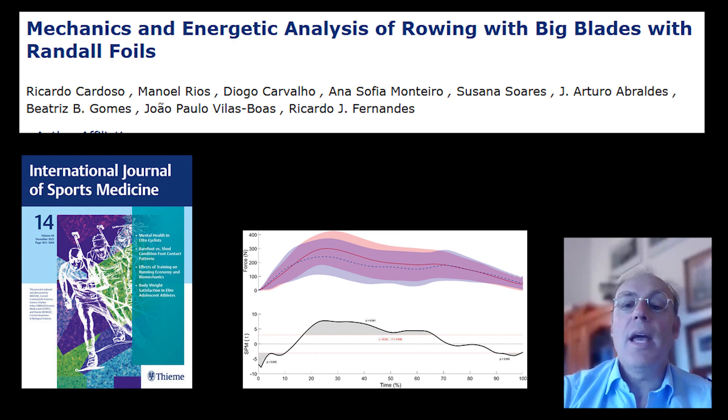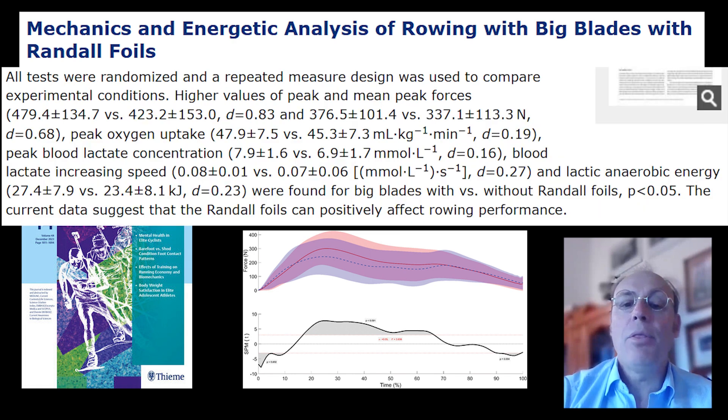However, with the application of a hydrofoil, blades held water for longer and maintained their vertical position. Most significantly, a rower can apply more power — in fact 13.2% more power — and this force was applied much earlier in the stroke.